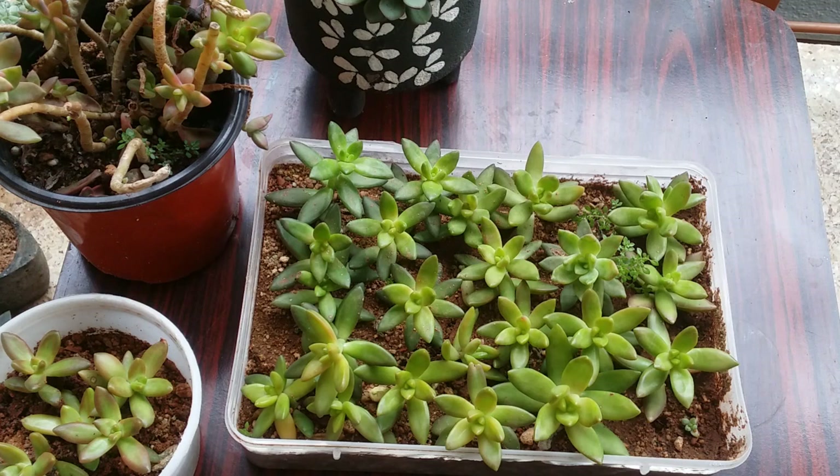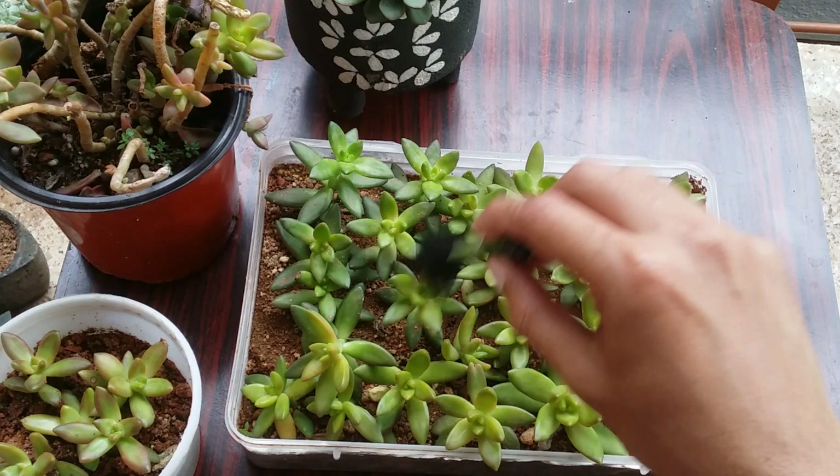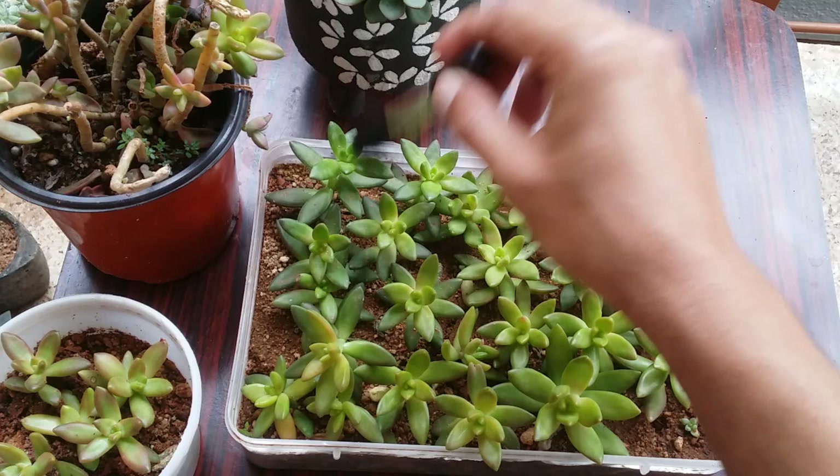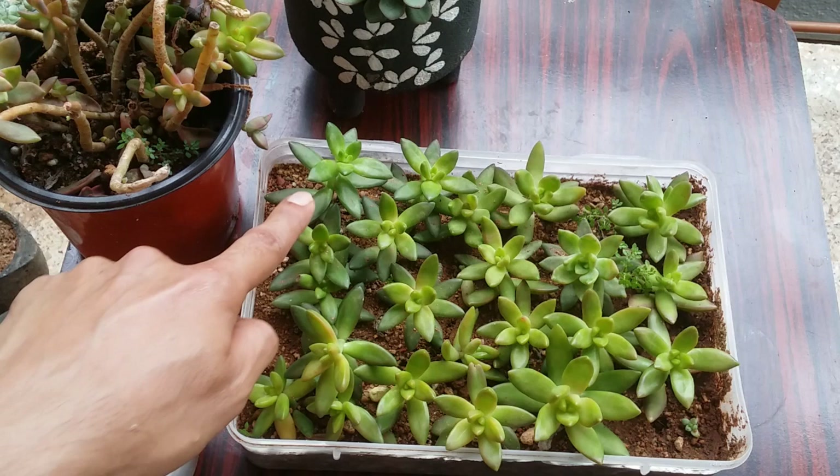Due to low light, you can see they've started turning green in color. We're very soon entering the winter season and I'm pretty excited, because this gives me a chance to expose my succulents for longer hours of sunlight. Usually I expose them until 10:30 to 11 a.m.